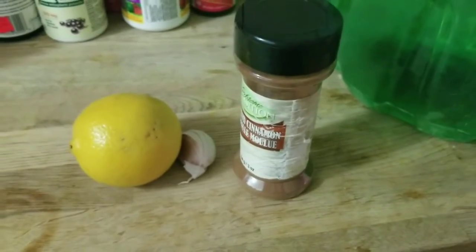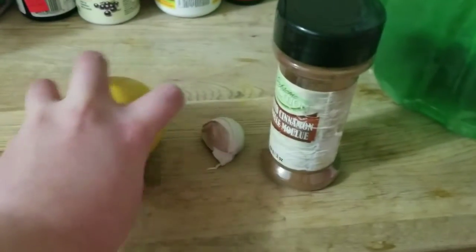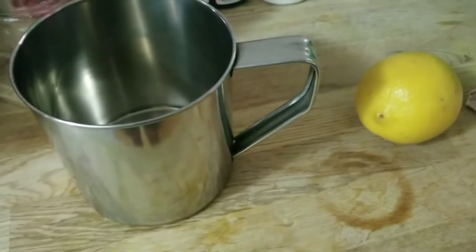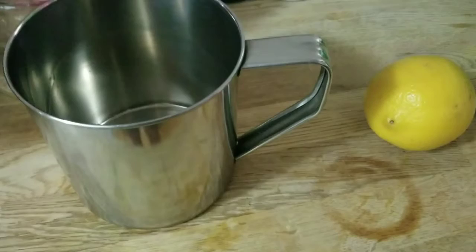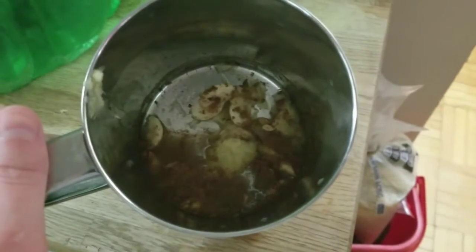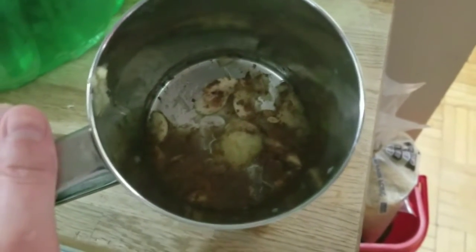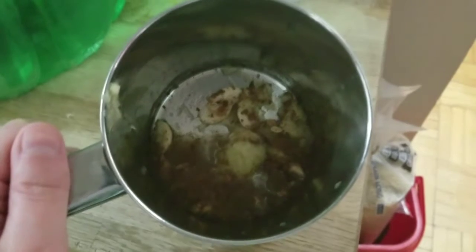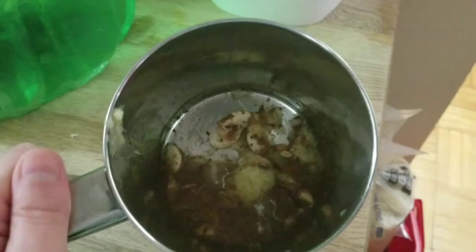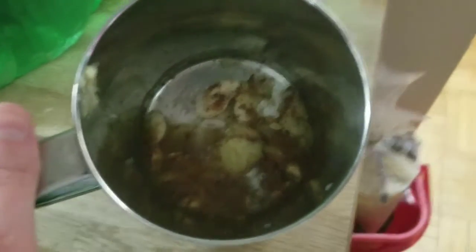As you see here I've got my cinnamon, my lemon, and my giant clove of garlic, and I've also got my giant beautiful stainless steel mug. I've chopped the garlic into beautiful little slices, then I put some cinnamon into the cup and got all of the juice out of that beautiful lemon, including the pulp as well.